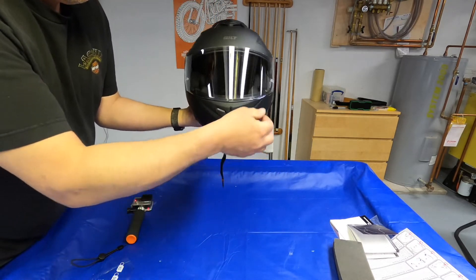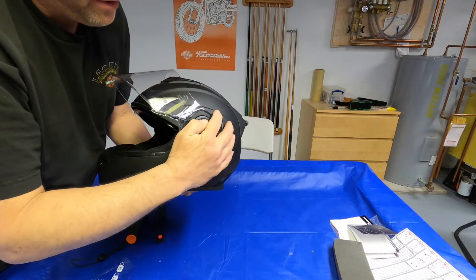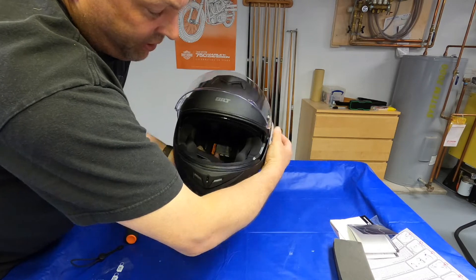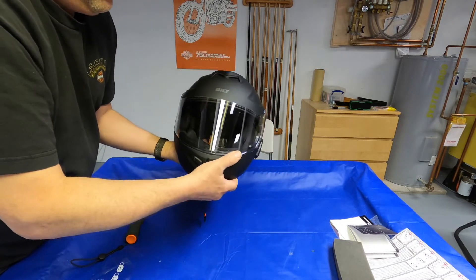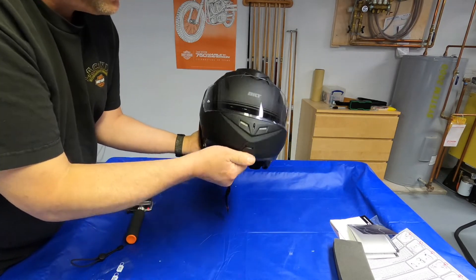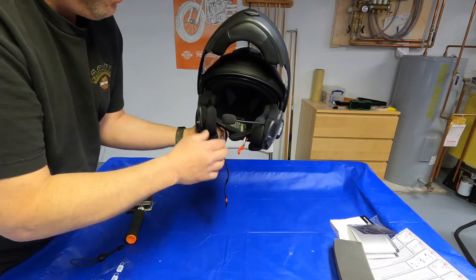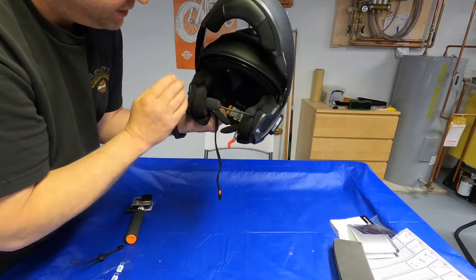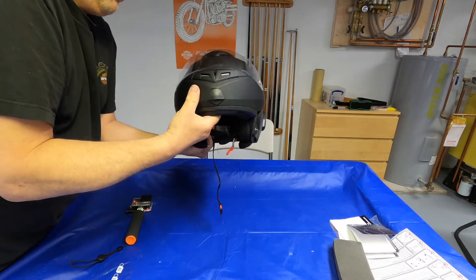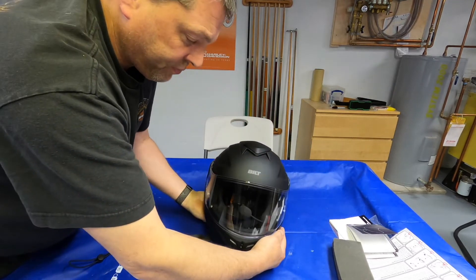You've got your standard visor — a couple of clicks and it goes all the way up. On the side there's a little lever that works the built-in sun visor, making it go up and down, which is very nice. The shield does have built-in pin locks. To open the modular part, you push down and it clicks open. There's a built-in microphone for hands-free and intercom communications, speakers built into the sides, and the Sena control is on the side of the helmet.